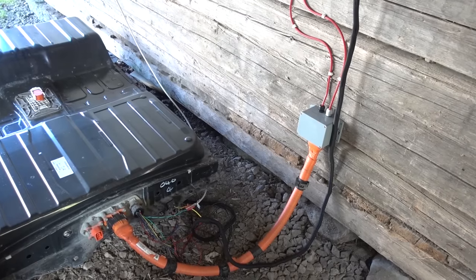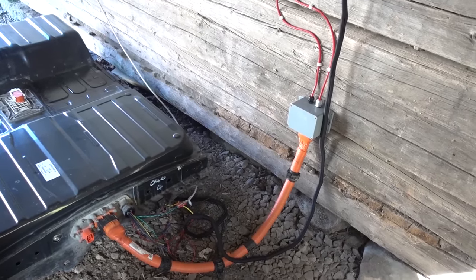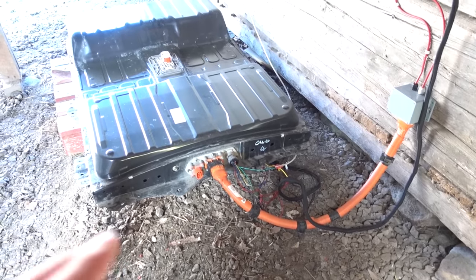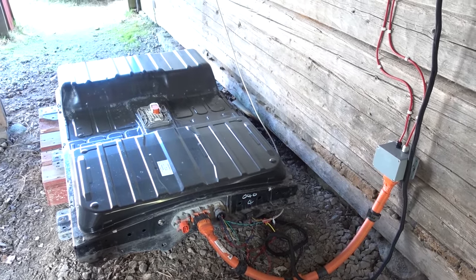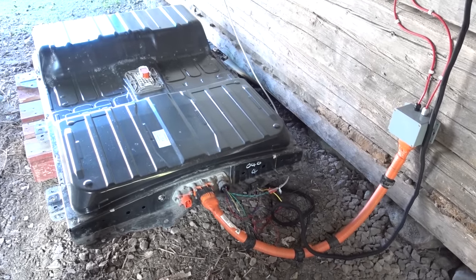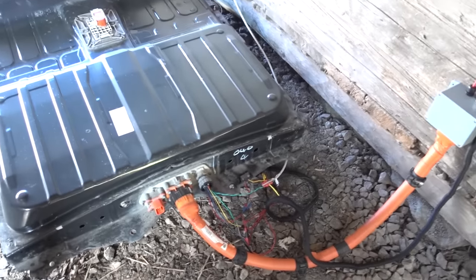Let's go through some of the things that are needed in order to connect this. First things first, this is a temporary setup still. The proper install — the battery will actually be moved here. We will create a foundation for it and add some fireproofing, etc. But this is just the proof of concept setup. It has been running for two months now already, but we will remake it as soon as possible. Some of the cabling here is also very temporary.